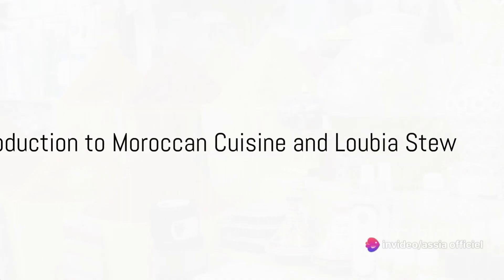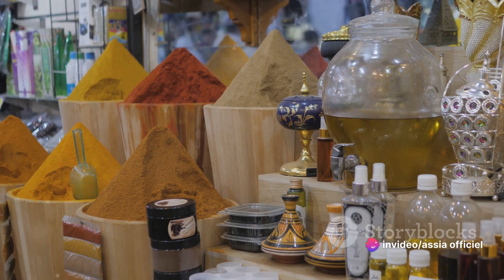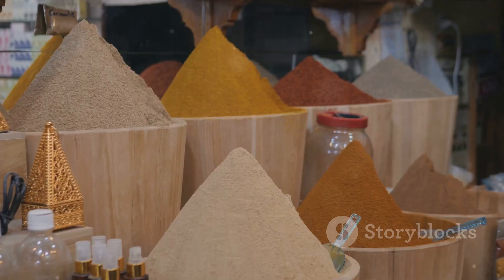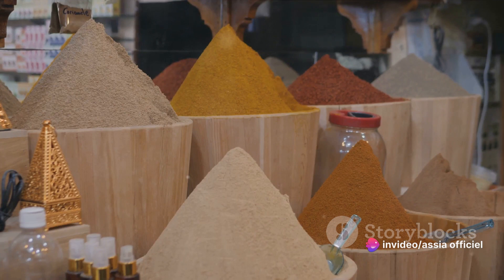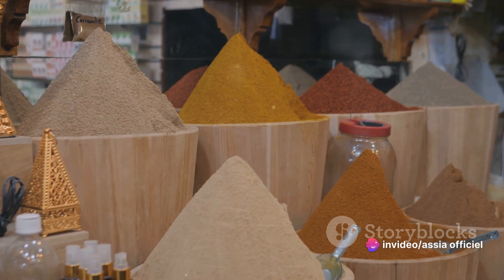Hello, dear food enthusiasts. Welcome to another journey into the delightful world of cooking. Today, we're embarking on a culinary adventure to the captivating lands of Morocco, where the cuisine is as vibrant and diverse as its culture. Moroccan food is known for its unique blend of flavors, beautifully balancing the sweet, the spicy, and the savory in every dish.